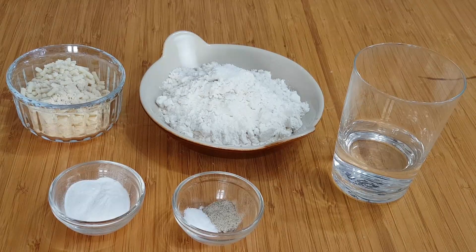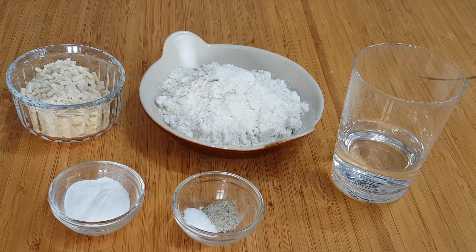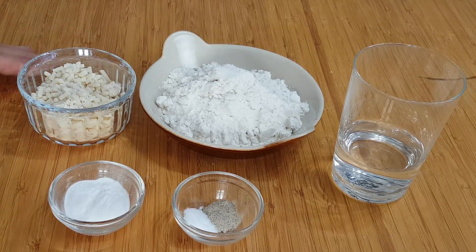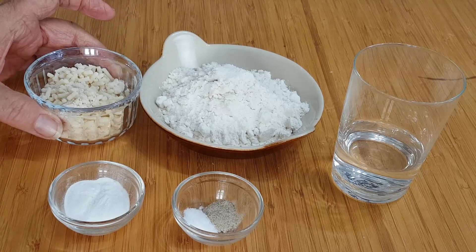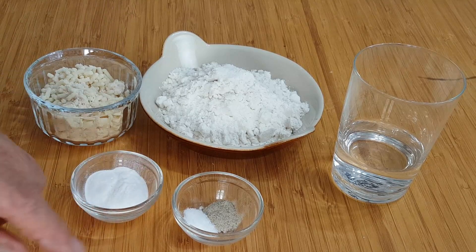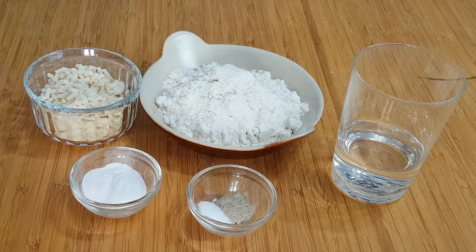Now we come to the dumplings. Here we have the ingredients, which are very few. Don't worry about the quantities — they're underneath the video and on screen. We've got plain flour, beef suet — you can use vegetarian suet if you want — baking powder, salt and pepper, and some cold water. Simple as that. Let's get making the dumplings.